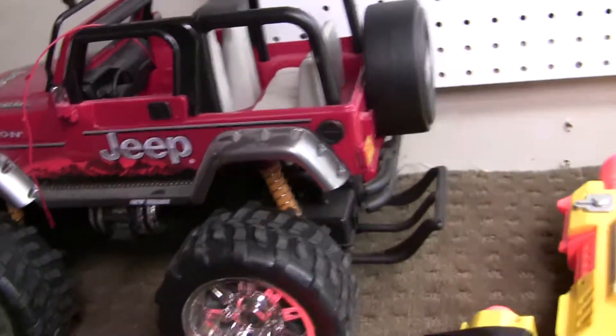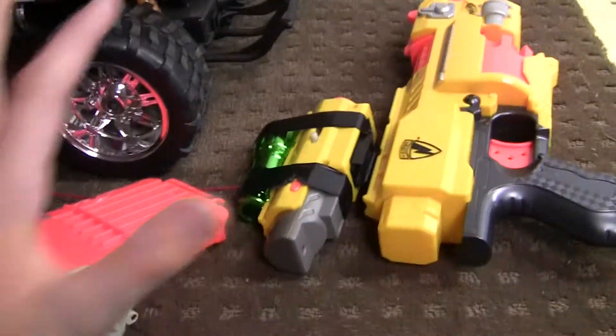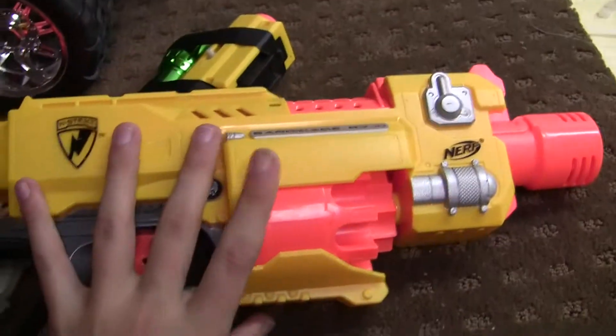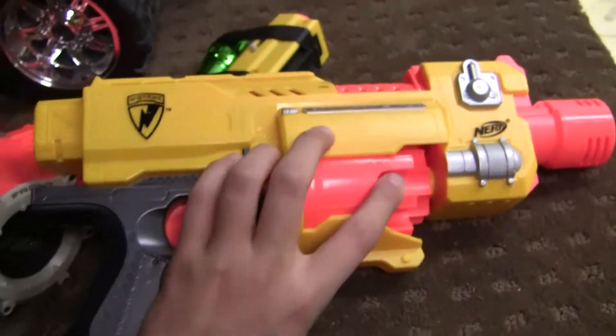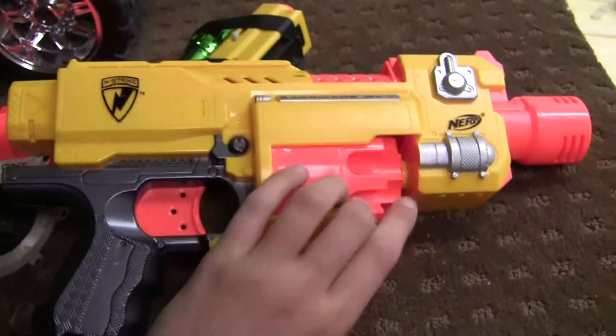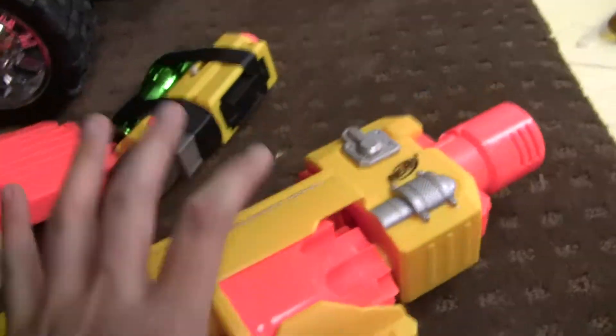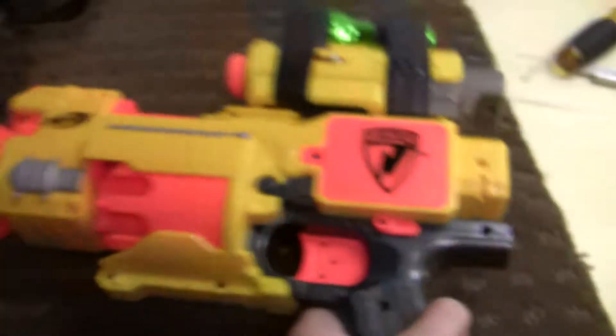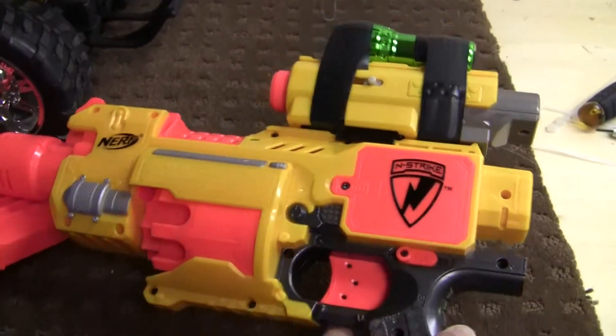Then what I'm going to want to do is take a semi-automatic Nerf gun — this will not be it, I'll probably use the Raven or one of the new Nerf guns. So I'll take the Raven, aka the Barricade — pretend this is the Raven — I'm going to take this, set the camera down here for a second. I'll put my laser and flashlight on it, probably put some other flashlights on the sides.